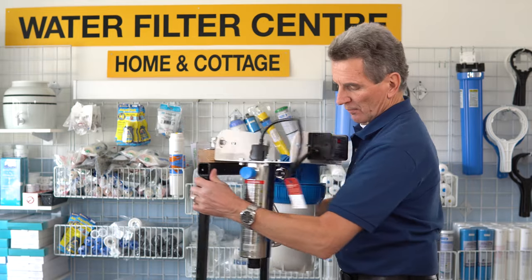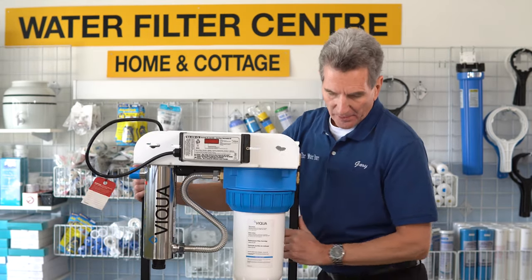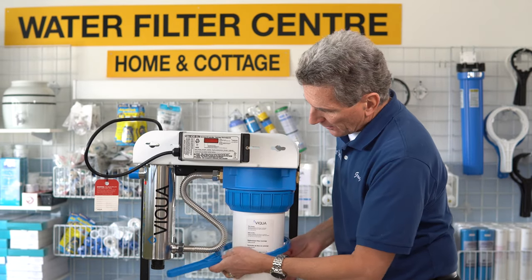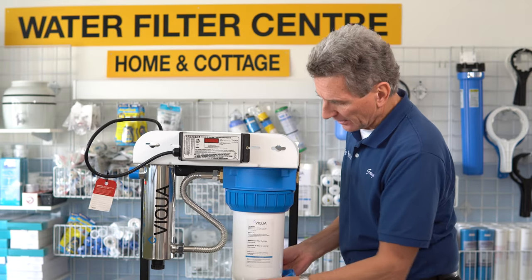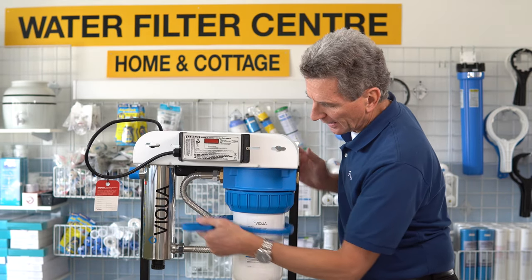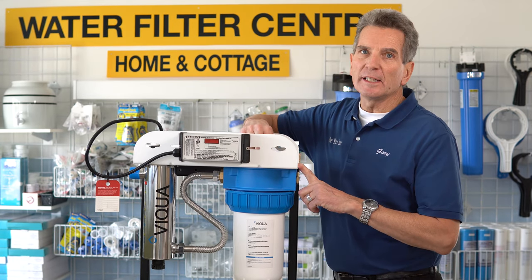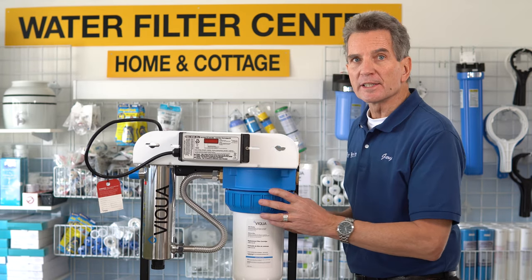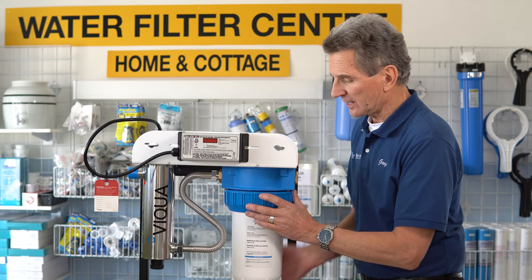Now we need to tackle the filter part of it. With your system, it would have come with a wrench like this to remove the filter housing. Lefty-loosey, righty-tighty — you slide this on here and unscrew that. There's also a pressure release button up at the top. It's a good idea to press that before to release the pressure. You have to release all the pressure before you can unscrew this. If you have trouble getting it off, double-check to make sure you've released all the pressure in the system.